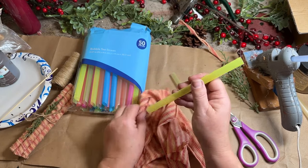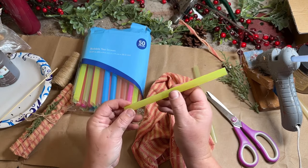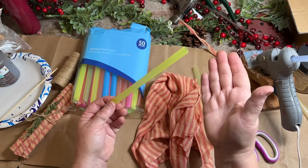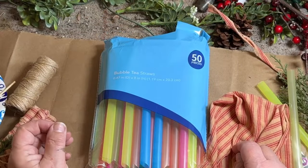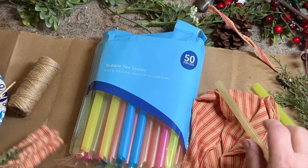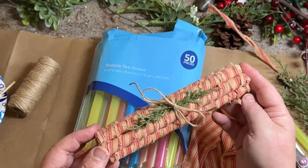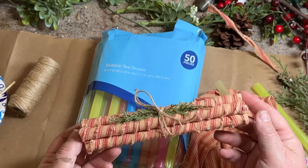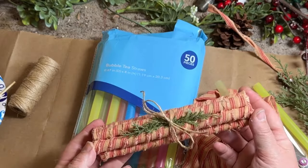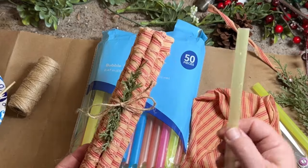I found them hanging with the paper plates and cups in my store, so I'm assuming that's where yours will be too. If you need to ask, they're bubble tea straws. You can make these peppermint stick logs — or stacks, I call them bowl fillers. I've put them in my booth and I've sold them all so far, so I'm making up a few more, and I can do it a lot more inexpensively using these.